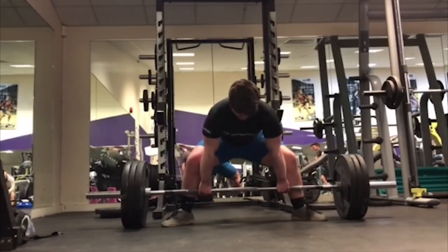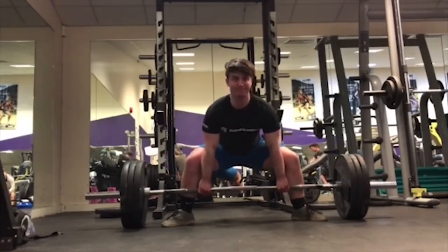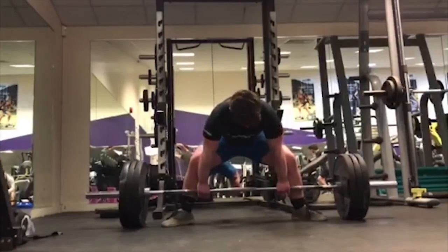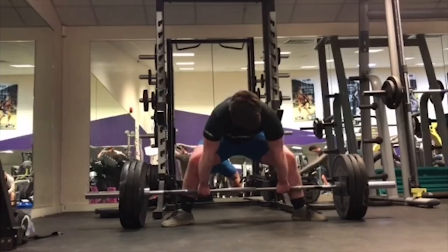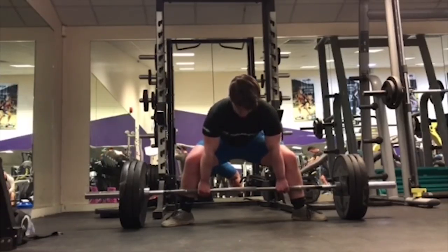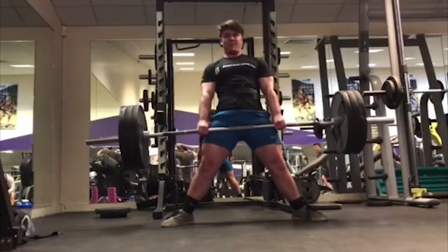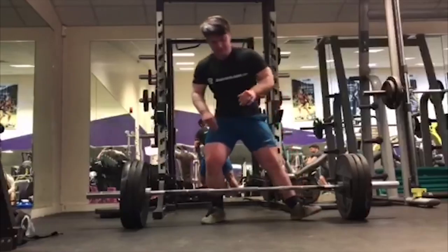And the best way to do that is focusing in on the individual rep, focusing in on being perfect. My man right here hitting some sumos — overall looks really, really solid.